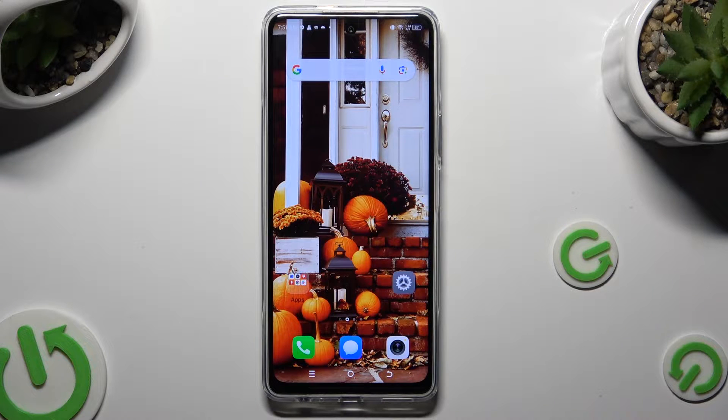Hi, in front of me is the Tecno Pova 5 Pro, and today I would like to show you how you can clean the storage of this device.